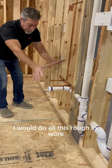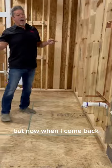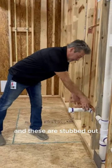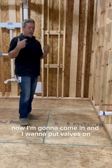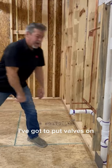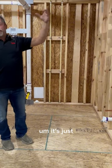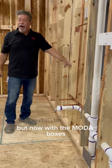I would come in and do all this rough in work, I'd rough in these copper lines here. But when I come back after the drywall's put in place and these are stubbed out, the cabinet's in place, now I'm going to come in and put valves on. I have to shut the water off, cut these lines, put valves on — which we sell, by the way. It's kind of a pain in the rear end.